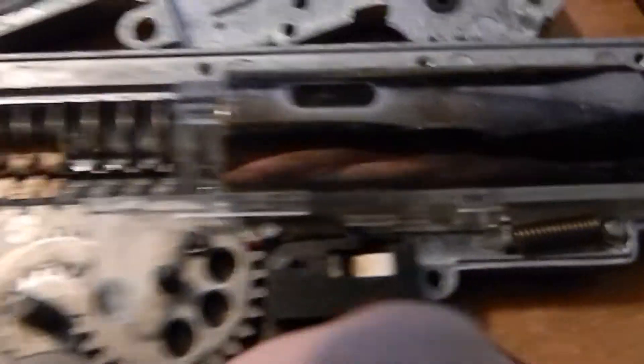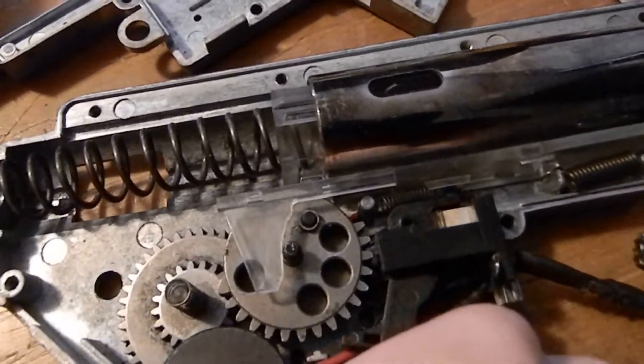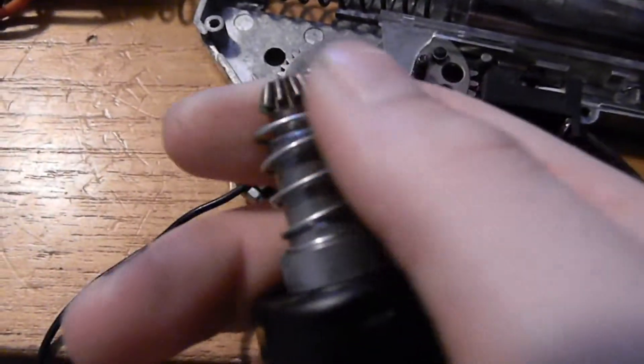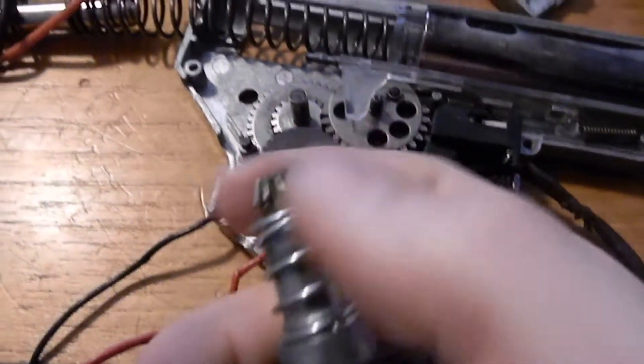So when you pull the trigger, these two metal pieces right here — they're called contacts — they actually touch and carry the current from the battery to here, which spins. There's magnets in the motor wrapped in coil — you would have learned that in school in like a physical science class.